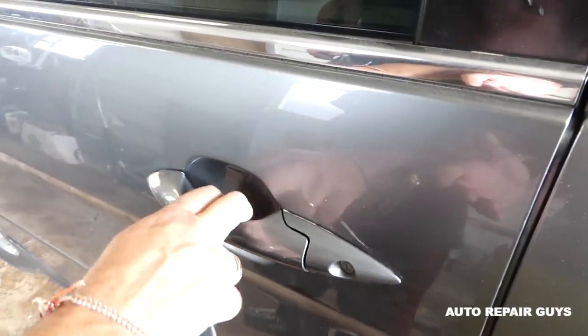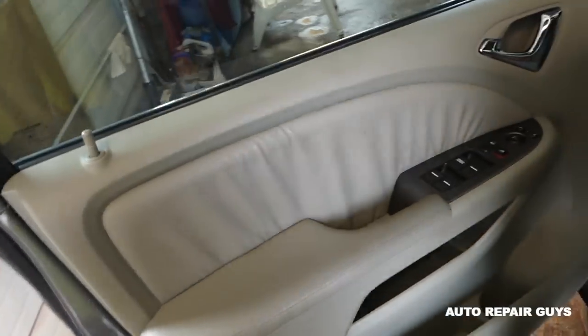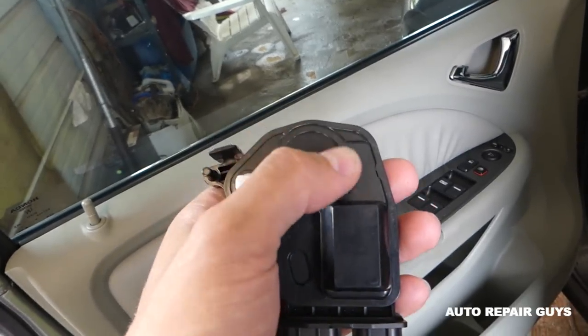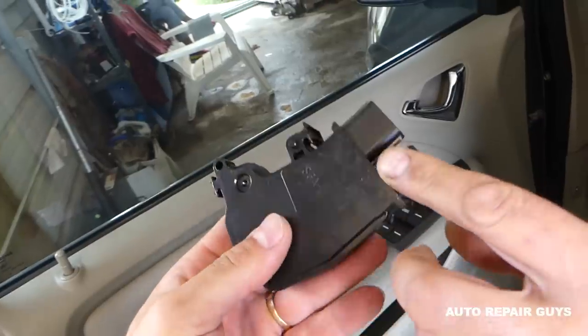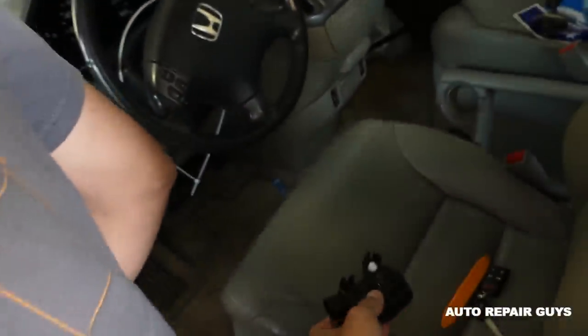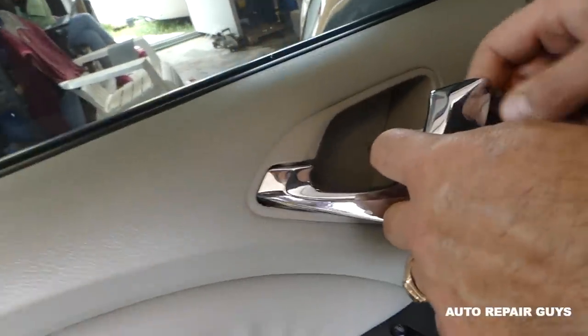It doesn't want to do it. You can lock it manually with the key, but you cannot use the buttons because inside it's messed up. What's happening is right here — most of the time there's a plastic gear that gets worn out. This part is very inexpensive. We'll have links for all the tools and parts we use on our website, mechanicwifestyle.com — it'll be in the description.